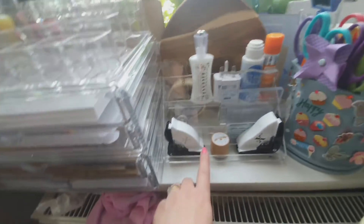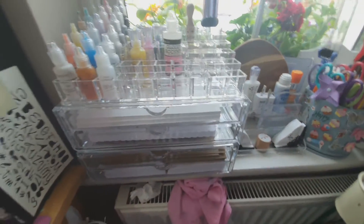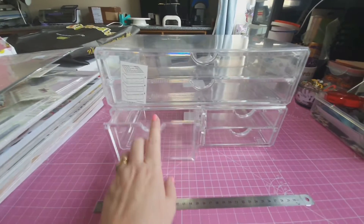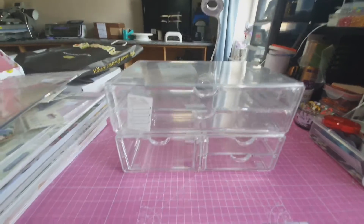They also do this little one, and I have some of my blocks in here and bits and pieces. Primark — Pennies, as we call it here in Ireland — they do some great ones. As I said, this is the two-drawer version, and then you have the bigger one and then the smaller ones. I'm chuffed with that.